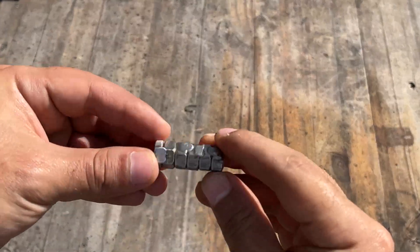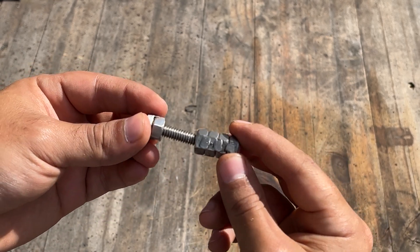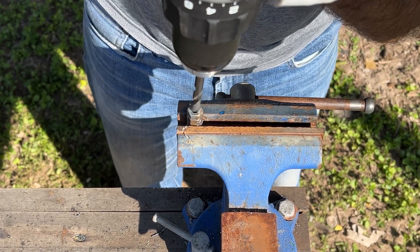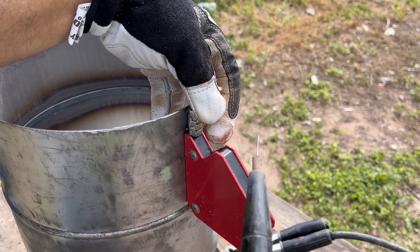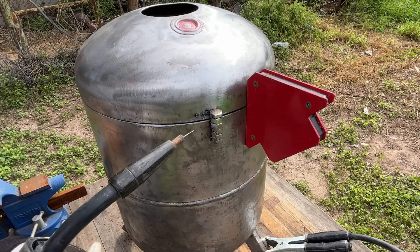I made this hinge to open and close the furnace lid using 5 nuts and 1 bolt. For the barrel section of the hinge, I bored out the threads using a 1/4-inch drill bit. This hinge can be done using any size of nuts and bolts you have on hand — just make sure the sizes of the nuts, bolts, and drill bit match.